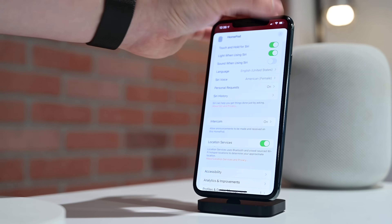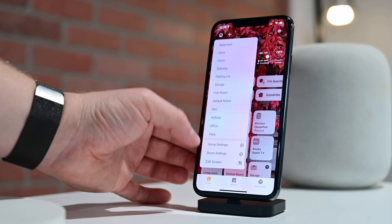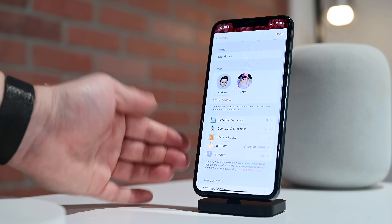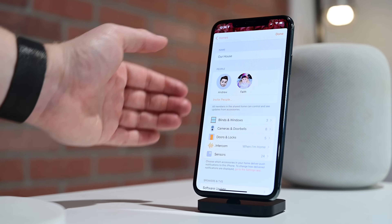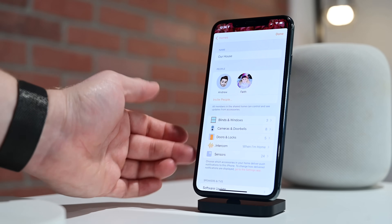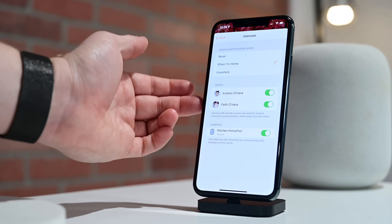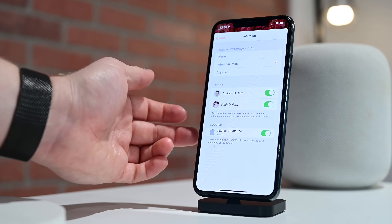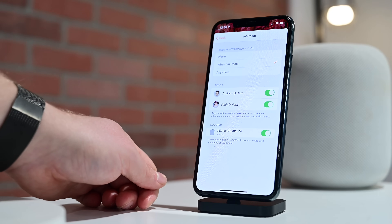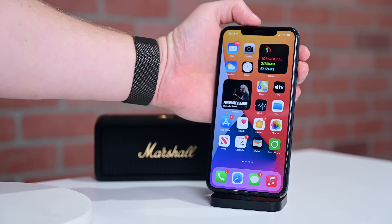If we back out of all of this, I can go into that top left-hand corner, tap on the Home icon, and go to my whole Home settings. So these are global settings for Intercom. I now see I have my blinds and windows, cameras and doorbells, doors and locks, sensors, and a new option for Intercom. When I go in, I can choose again when I get those notifications, who has access, and turning on and off individual HomePods. So if I have multiple HomePods or HomePod minis, those can be disabled or enabled there.